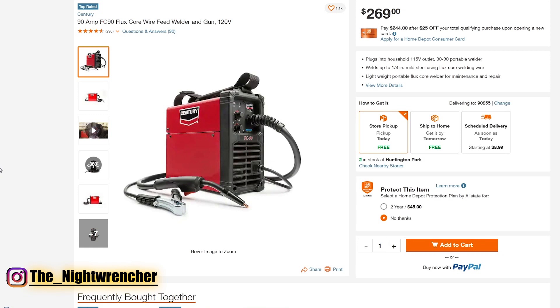I put all of these welders in the description of this video. Let me know if you guys would actually buy one of these welders in the comments below. I will see you guys all in the next one. Nightwrencher out.